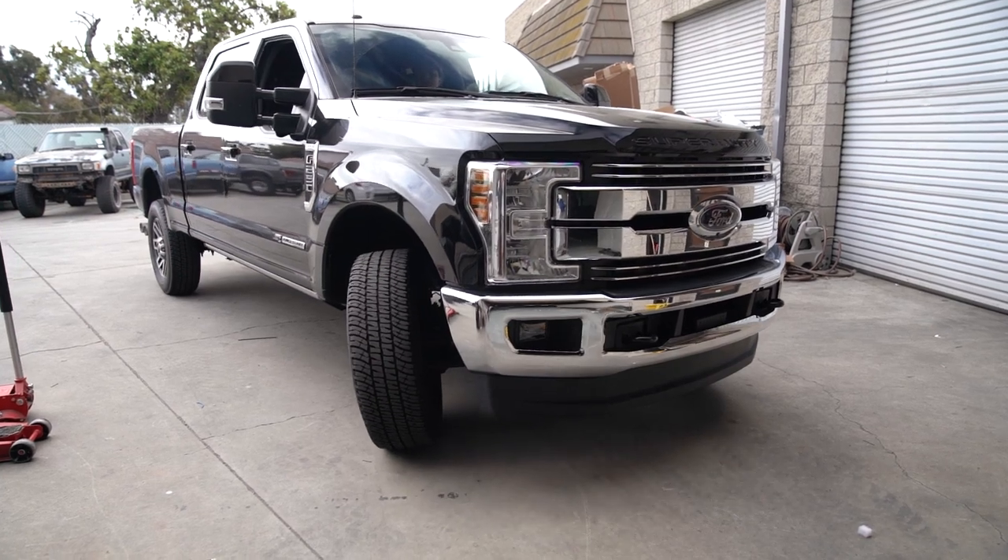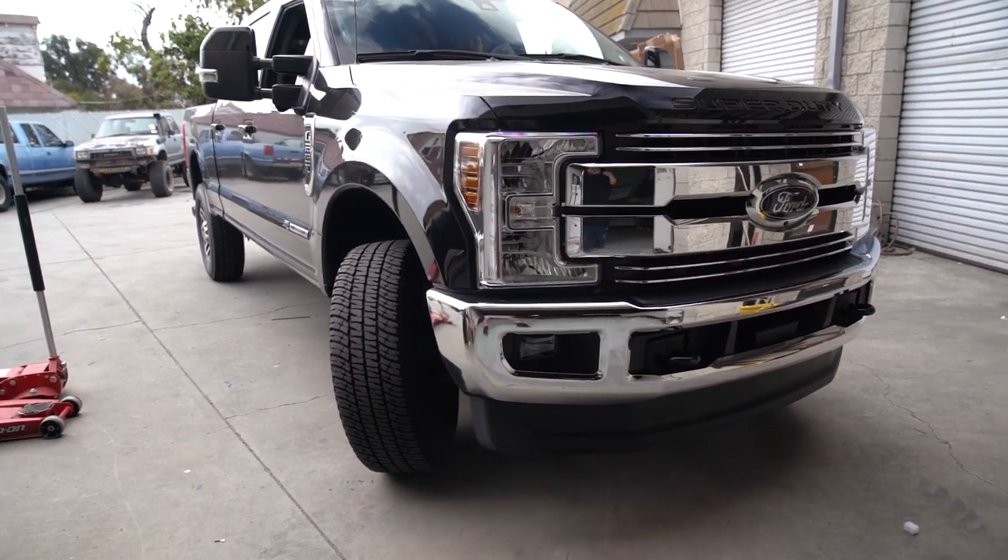Hi, this is Cole with CJC Offroad and today we have this 2018 Ford F250. We'll be installing one of our favorite kits on it, the Carli 4.5-inch Backcountry.